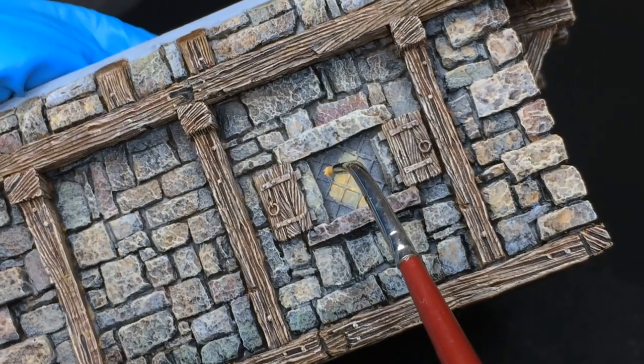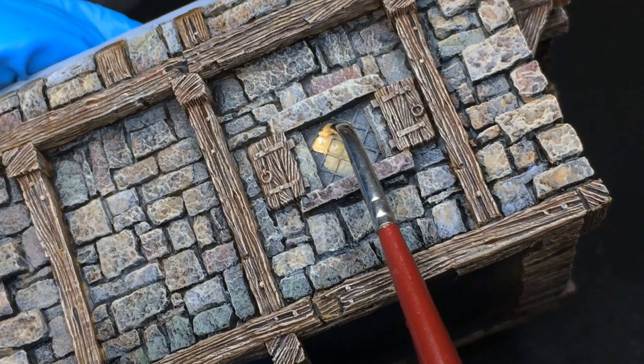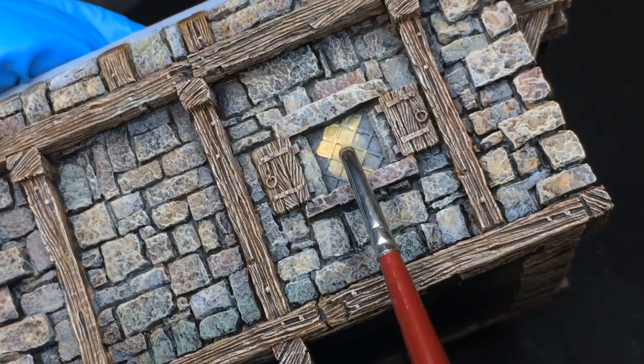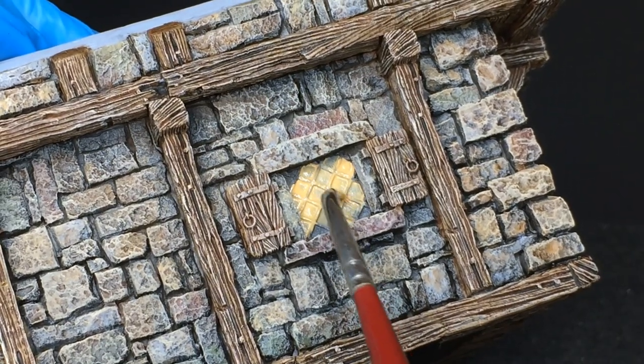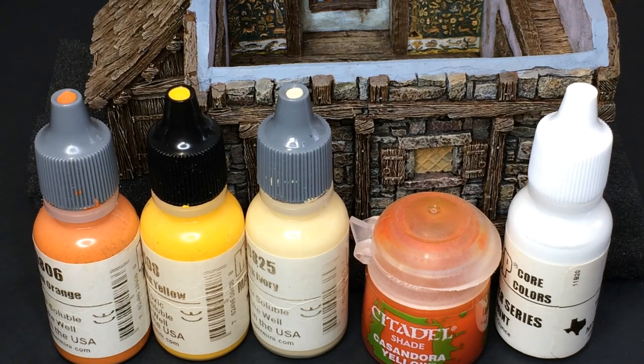For the windows, I'm going to paint the glass as if the light from a fireplace is beaming through the window. So I'll be using orange, then I'll tone it down with yellow and ivory. I'll then use Cassandora Yellow shade and pure white for the final touch.